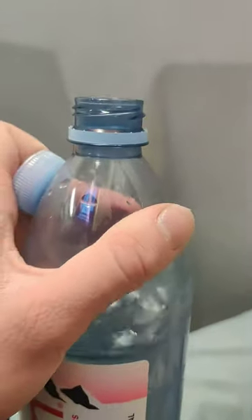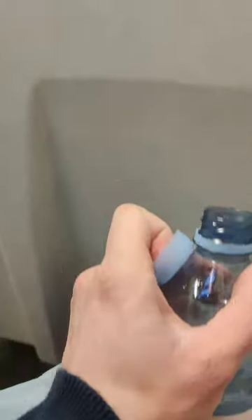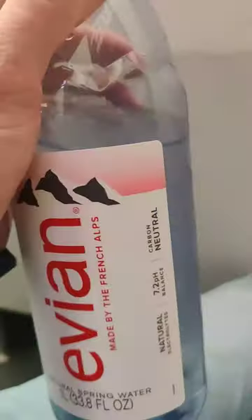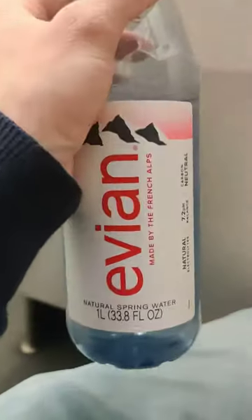It tastes fresh. It tastes natural. It tastes Evian. I'm pretty good with water. I can definitely tell that this was from the French Alps — you can taste the French Alps clear. It's very, very distinctive for the French Alps. So I can taste that. It's really good. I can taste the pH too. I can taste it at 7.2.